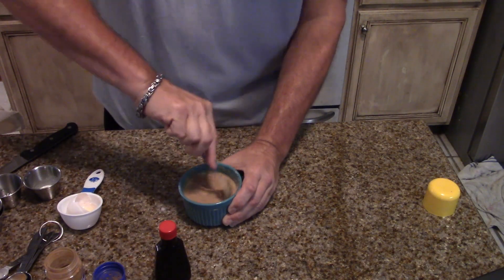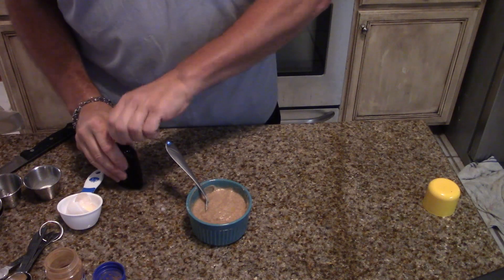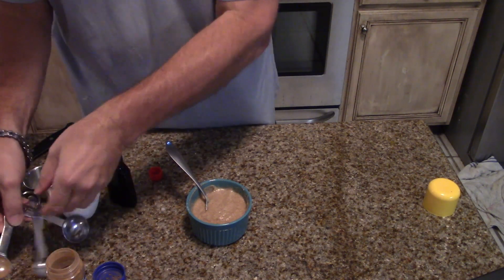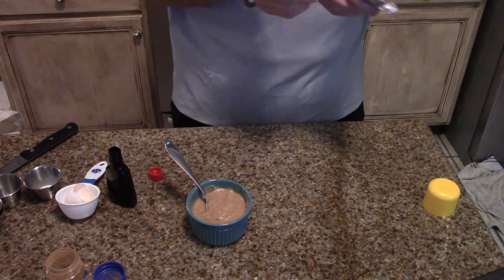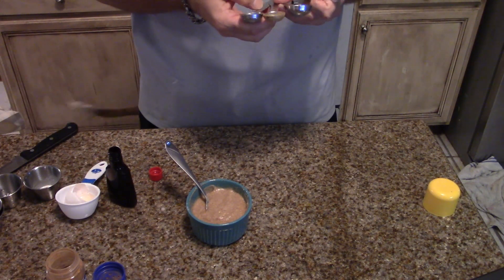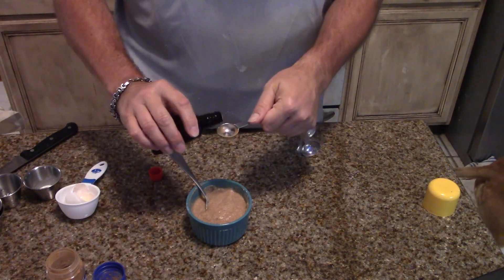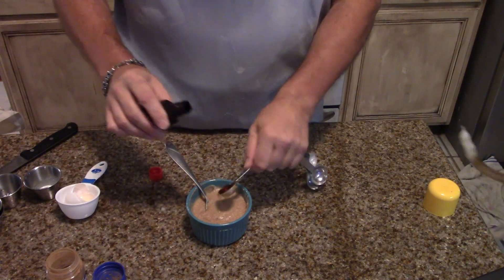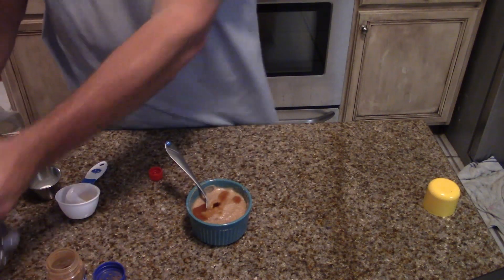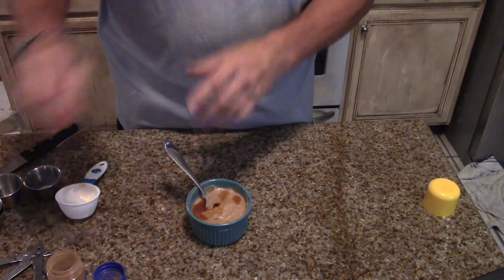I think I have gotten all the lumps whipped out of it. So now we're going to add a half a teaspoon of vanilla. We're going to stir that in and incorporate it.